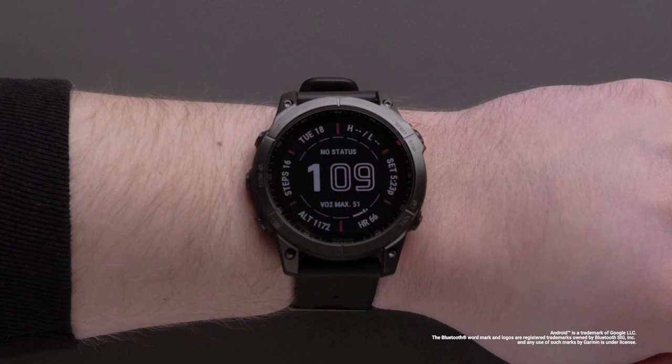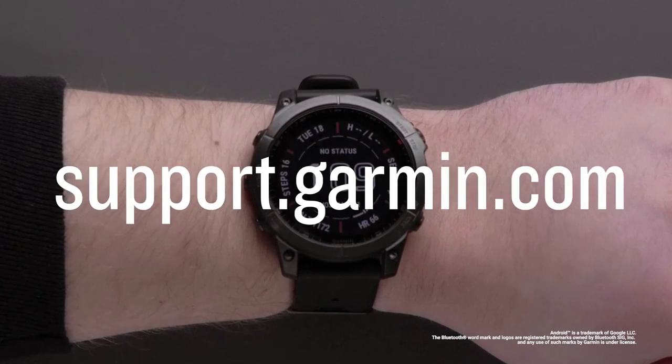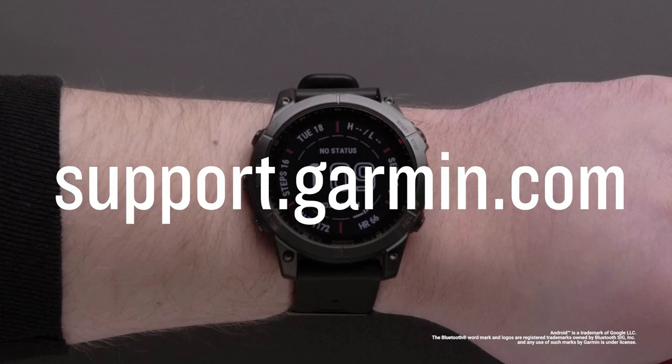And that's it. Thanks for watching. Be sure to visit support.garmin.com for other helpful videos about the Explore app.